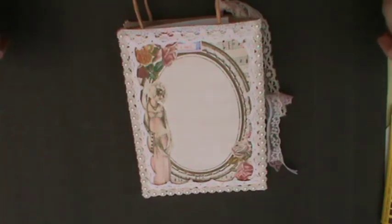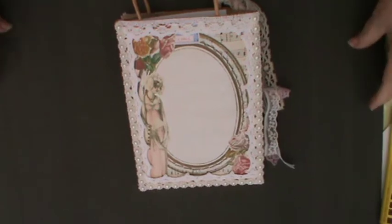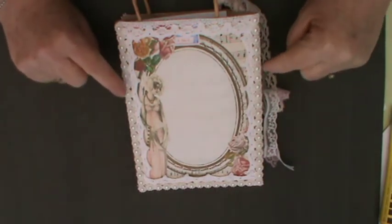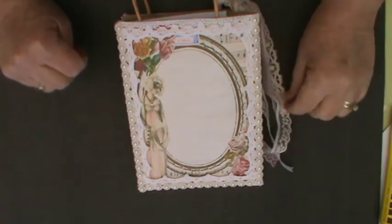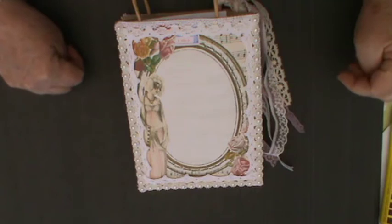Hello everyone, it's Kay here and I'm just sharing a little project I've made today using the Tsunami Rose papers. I just adore them. This is the Jane Austen series and there are several different aspects to what Daisy has designed in the Jane Austen theme. If you want to see more, do go along to her Etsy store and check it out.